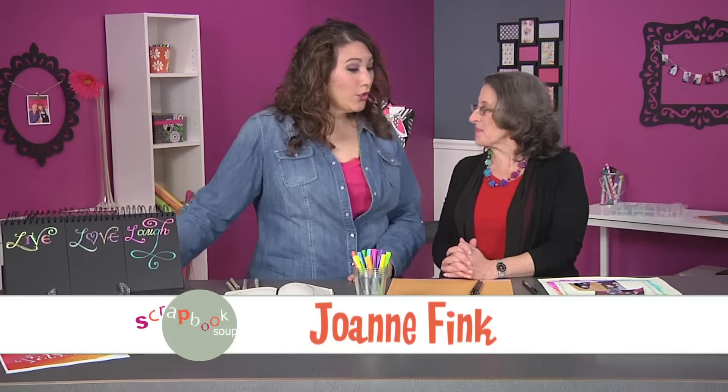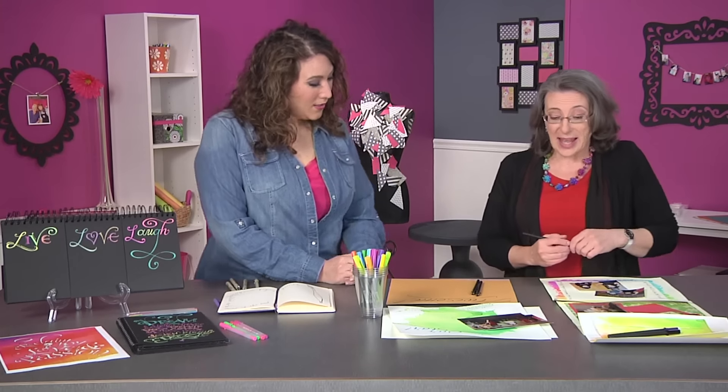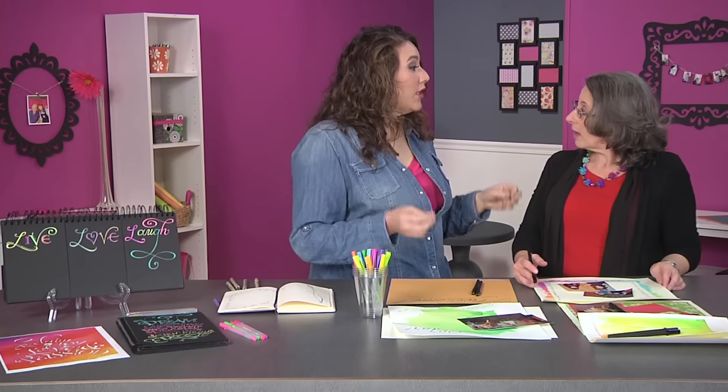Hi Joanne. Hey Julie. Well you're up to a lot. We've got a lot going on but you're going to teach us some really easy ways to put hand lettering onto our scrapbook pages. You bet I am. There are three different kinds of pens I'm going to show you how to use. The first is a calligraphy pen which makes a thick and thin line depending on how you hold it — and I find that intimidating because I'm never sure I'm using it right.